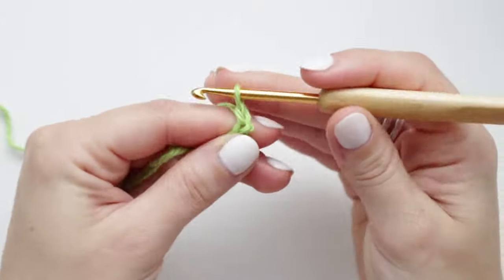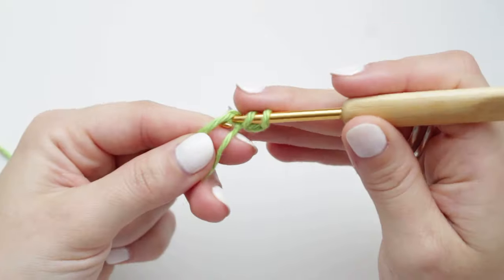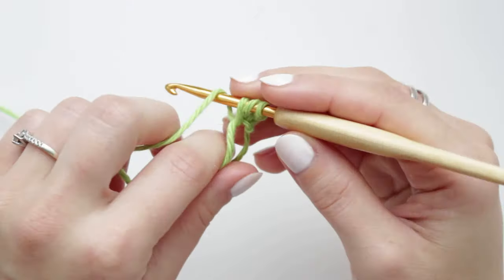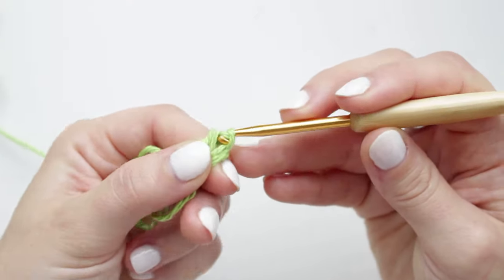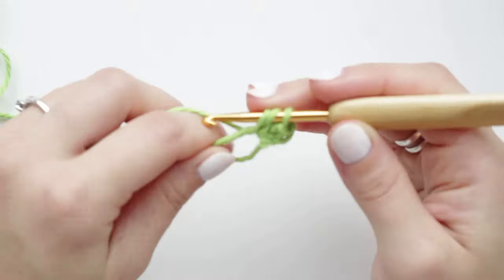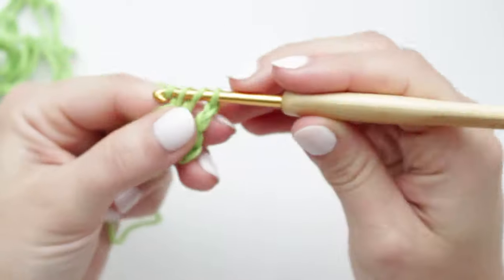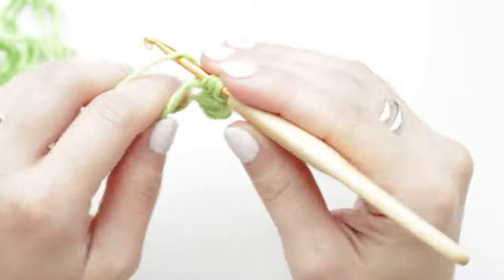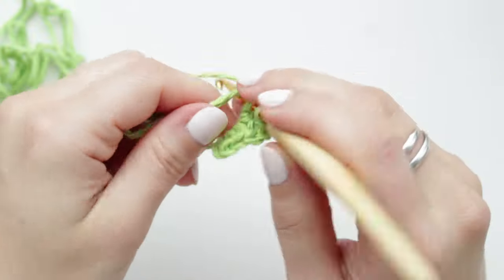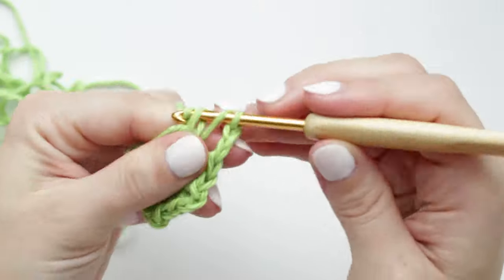Starting with a chain of two, then wrap the yarn around the hook, go through the magic ring, grab the yarn, keeping that on the hook so you have three loops. Yarn over and pull through all loops together. Now we're going to chain two and then create three half double crochets, chain two and then three more half double crochets, chain two and then the last three half double crochets.